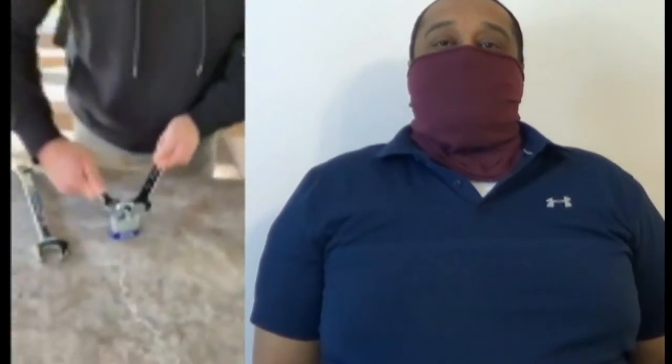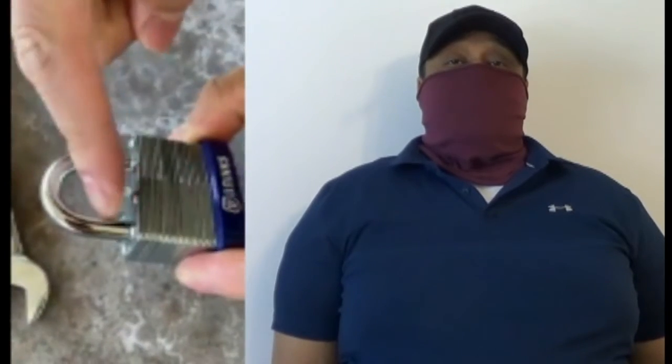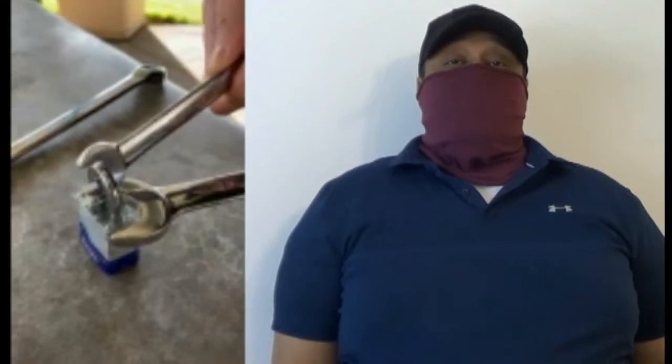The reason why this doesn't work is because it's generating outward force. When I do this, I'm generating outward force at the strongest part of the lock. And it's the shackle here — the shackle is connected to the body. Here's the caveat: you can't use small wrenches.